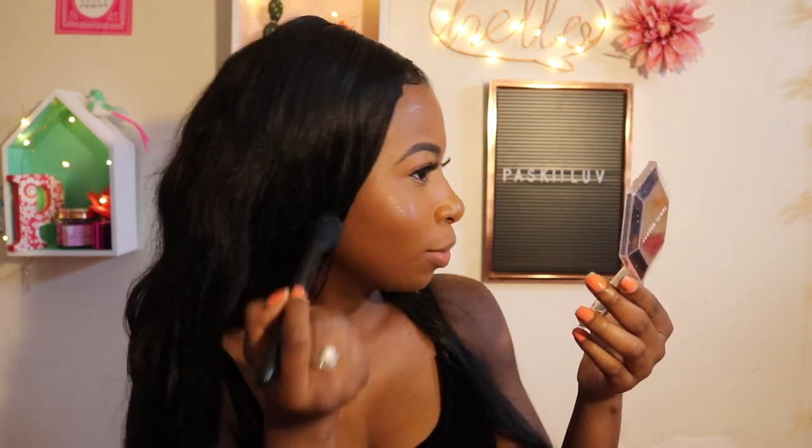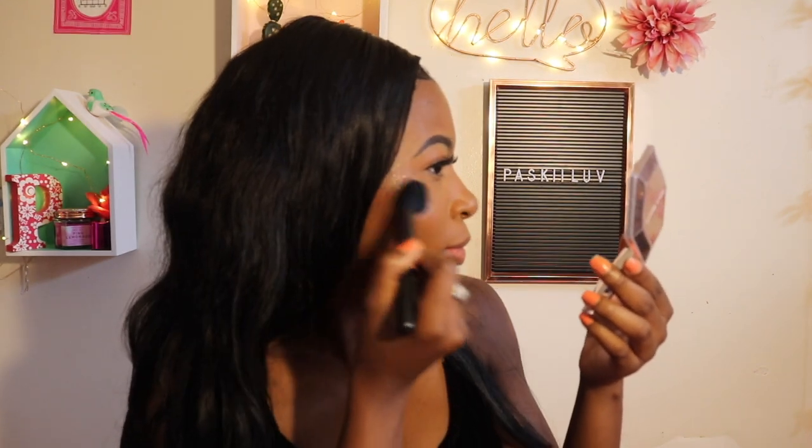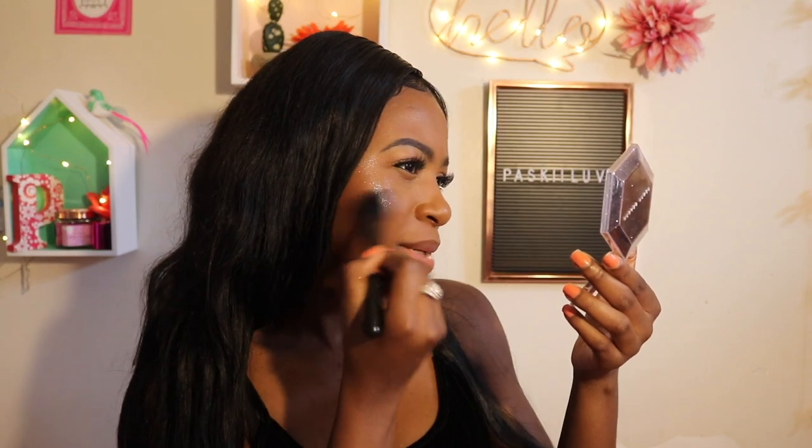So you guys, without further ado, let's go ahead and start the video. I'm going to get this popping. We are taking her — she is fierce, she is beautiful. Let's see how this applies with a brush. Hopefully she doesn't let us down. She is a subtle sister but she is gorgeous. Can you guys see this? Rihanna!